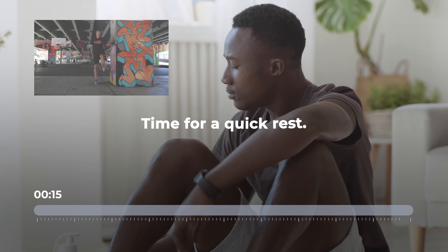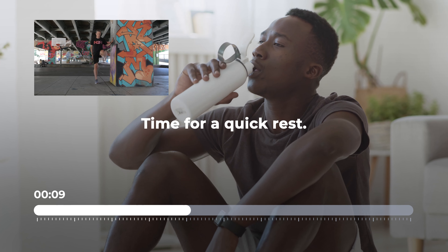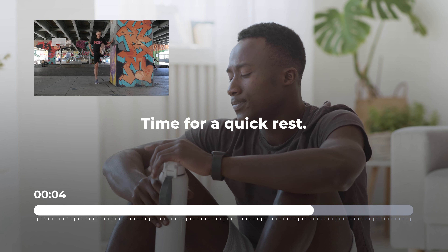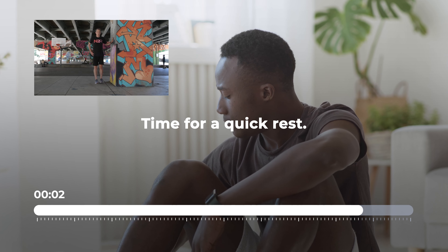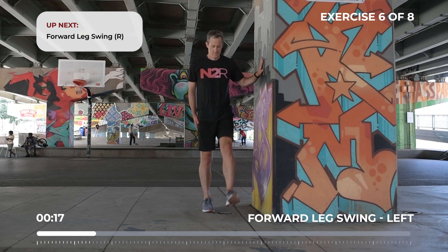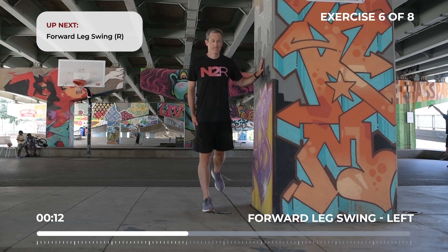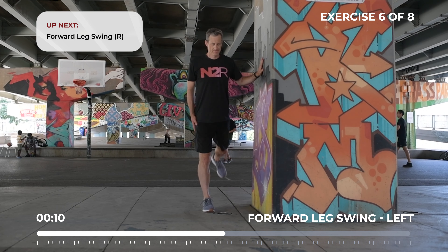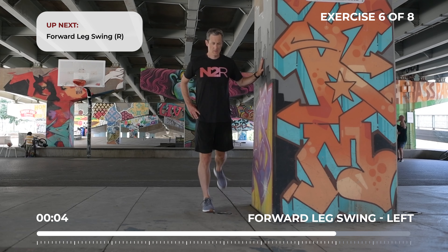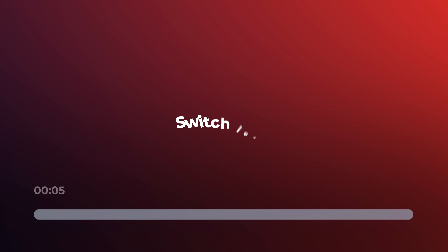Get ready for forward leg swing. Start with a small swing and build up as you go. Switch legs.